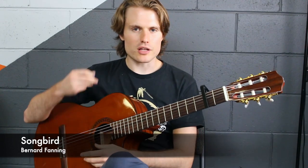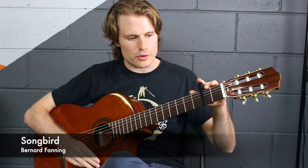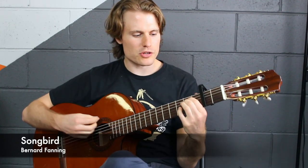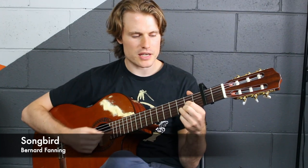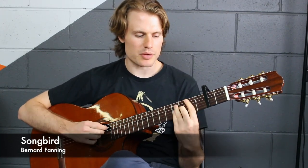So it's really about using your ears to hear all these extra bits and pieces. We've got capo on the second fret. The chords we're going to be using are Em, D, C, G, and Bm.